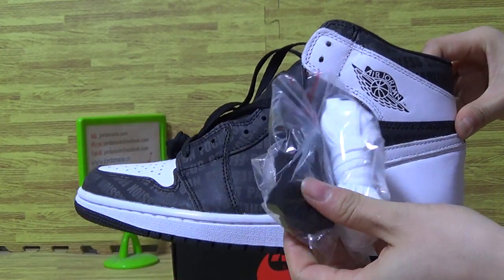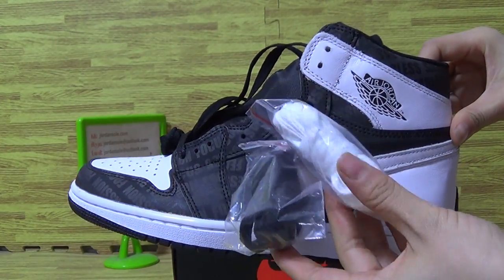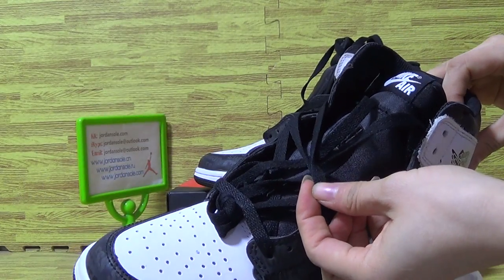Come with two pairs of shoes, white and black, and on the shoes with black.